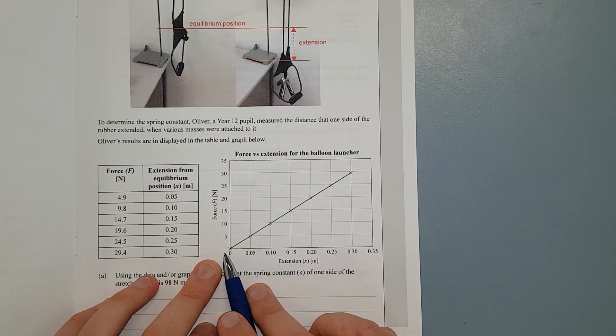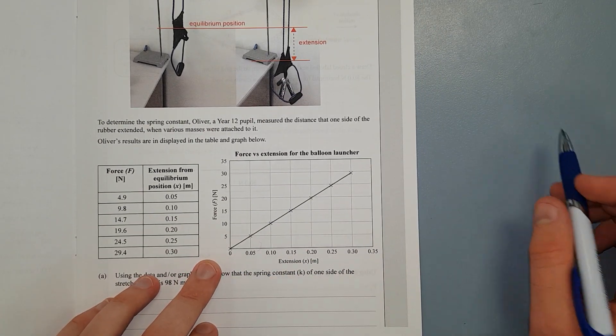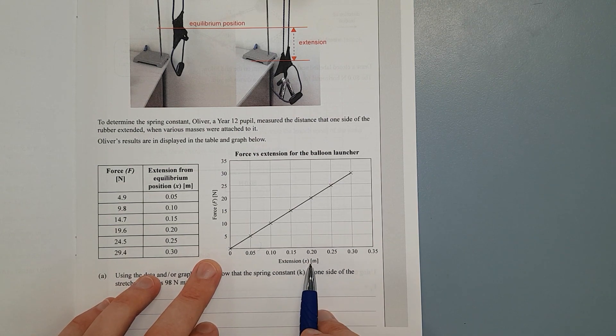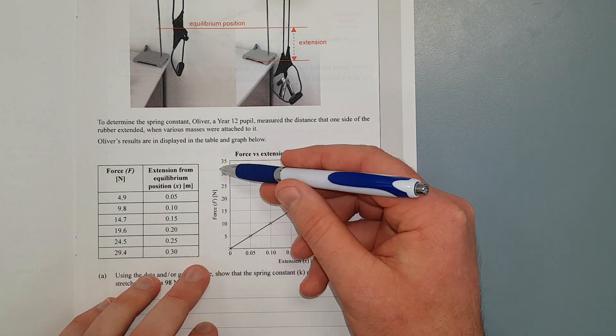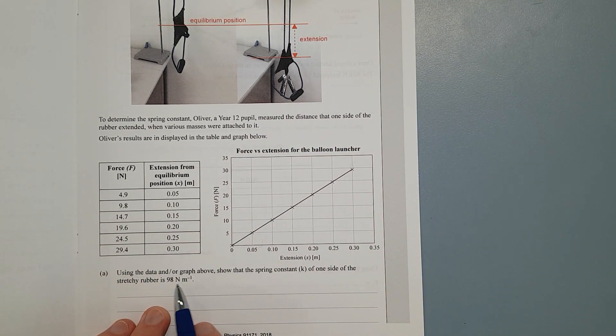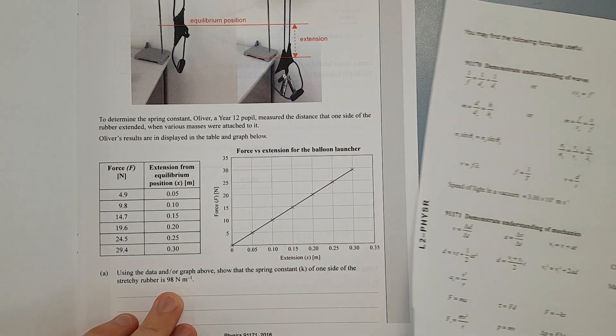Here's the table. As you can see, it's a straight line. We've got metres along the bottom, so you don't have to worry about being thrown off by centimetres, and force up the side. They've even provided a table, which is nice — you don't have to read off the graph. Using the data and graph above, show that the spring constant k for one side of the stretchy rubber is 98 Newtons per metre.